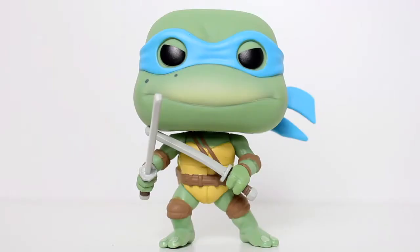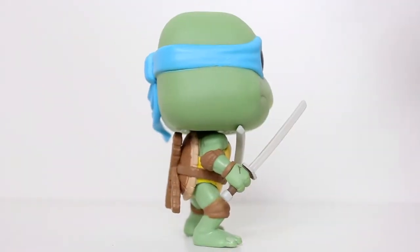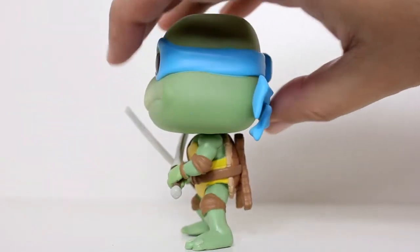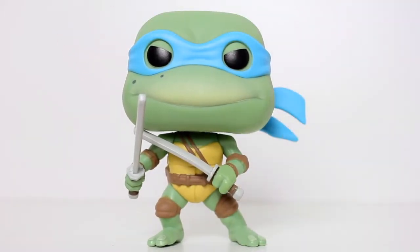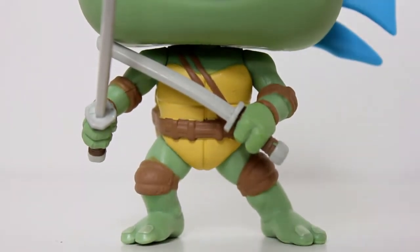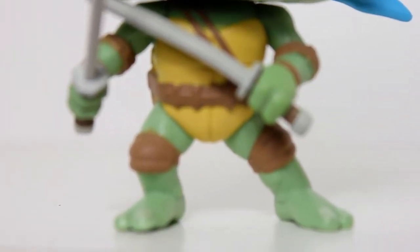I liked the Ninja Turtles comics, and I really liked the Ninja Turtles 80's cartoon show when I was a kid, but my favorite version of the Turtles is actually the 1990 movie. I think it strikes just the right balance in tone between silliness and seriousness. And as a fan of the live action Turtles, I gotta say I'm stoked that Funko not only made these pops, but did such a good job with this Leo Pop.